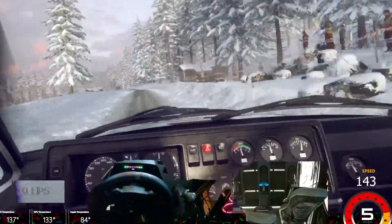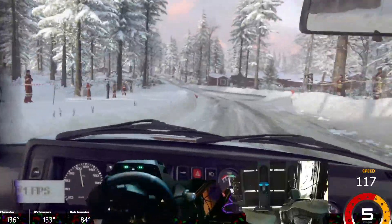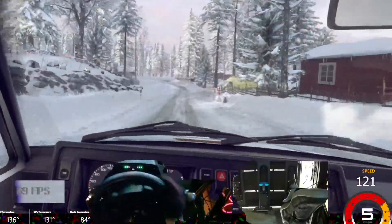Slope 80, four left, very long, past junction, caution, 60, turn two left long, tightens one.